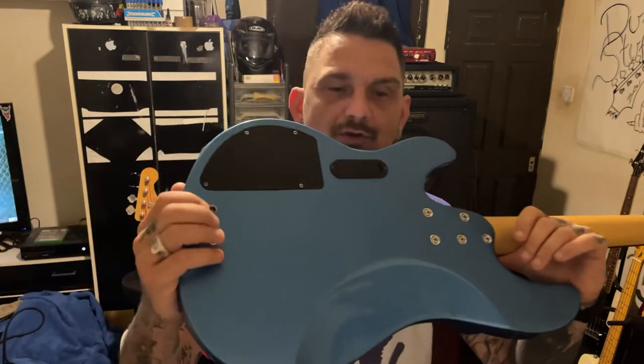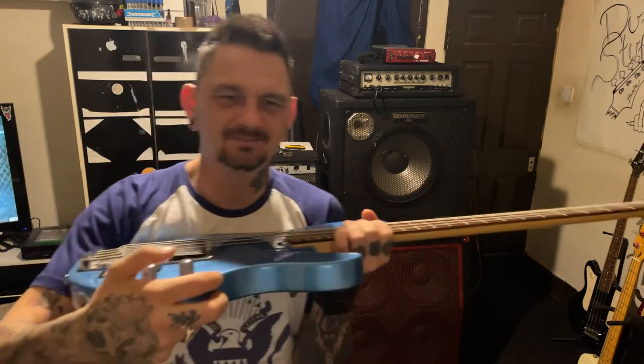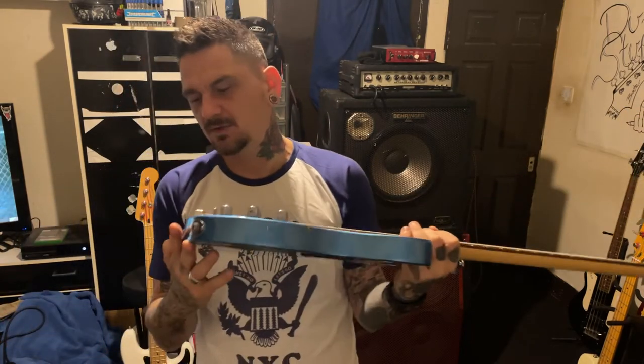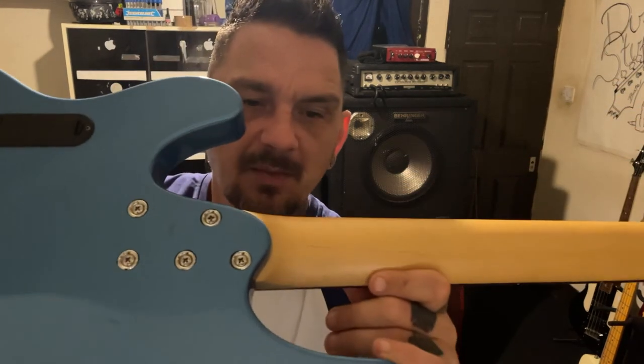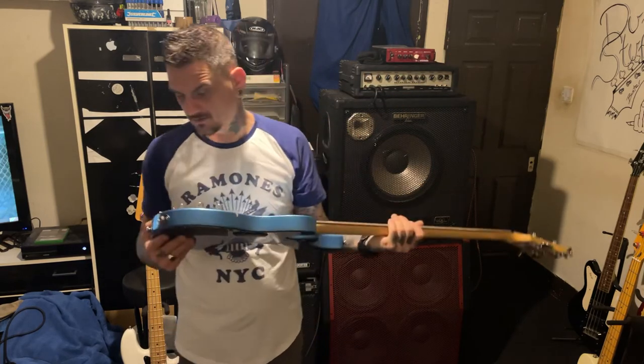I picked this up last night, haven't done much to it - tuned it, gave it a quick clean, had to clean the pickup. It's a string-through body construction, soda blue limited edition. I think I'm going to keep the scratch plate off because it looks really cool without it. You can see the three pieces of maple in the neck, very similar to the Jet King - it's even got a similar headstock. It's a really nice, quite rare bass, especially in this colour.